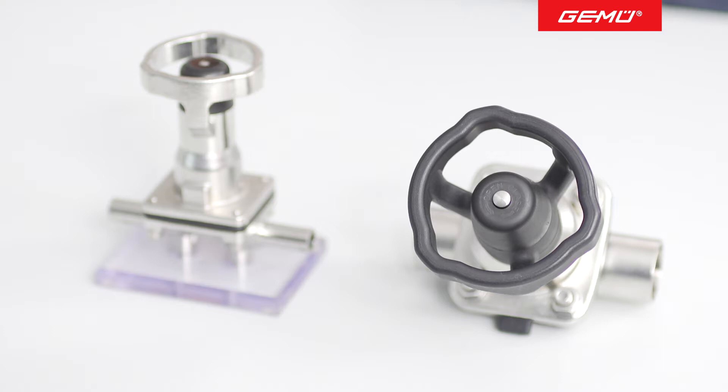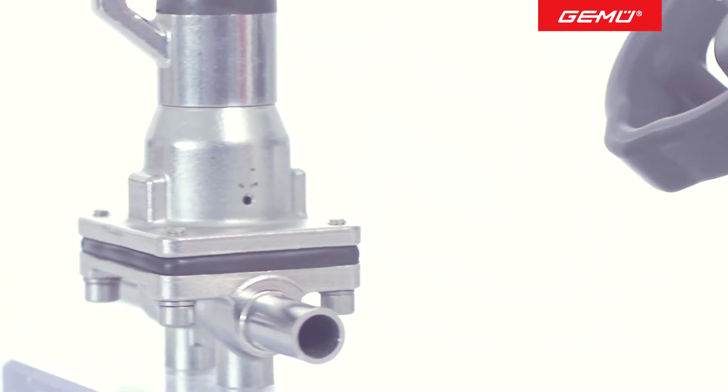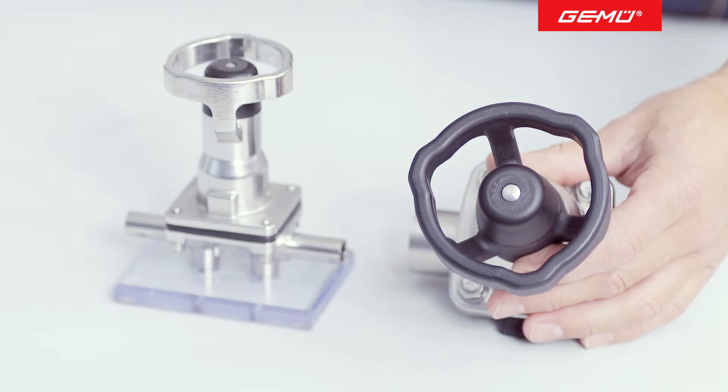The GAMU 654 and the GAMU 653 types, shown here, can optionally also be supplied with an opening limiter, which can be used, for example, to set a specific volumetric flow. We will now explain how to set the closing and opening limiters.